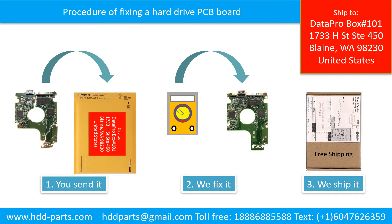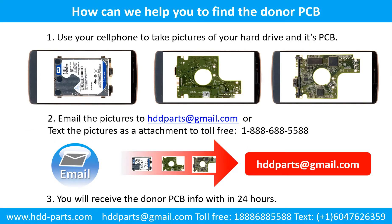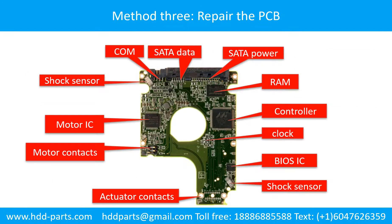This picture illustrates the procedure of fixing a hard drive PCB board. The clients send in their PCB board. This picture shows how we can help you to find the donor PCB board for your hard drive: use your cell phone to take pictures of your hard drive and its PCB board, email the pictures to hdd-parts@gmail.com, and you will receive the donor PCB board information within 24 hours.